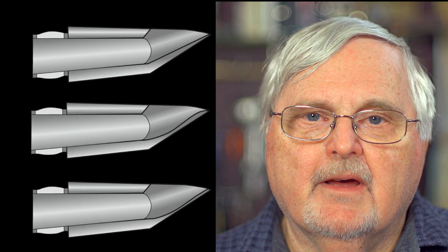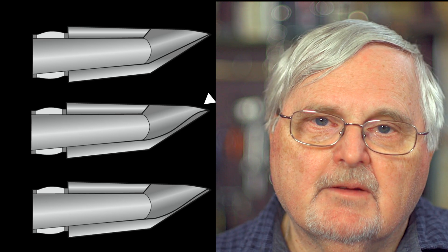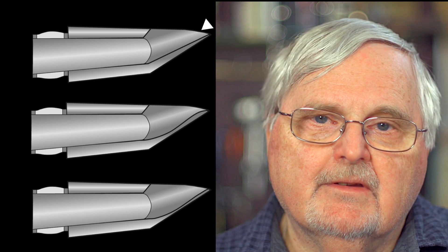Here are some samples of different baffle shapes. As you can see, you can have a ski slope type baffle. You can have a scoop, deep scoop type baffle. Or you can have a straight baffle. Each one of these will give you different characteristics in terms of the color and also in terms of the power of the sound.